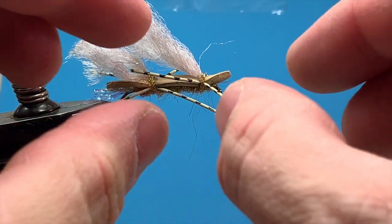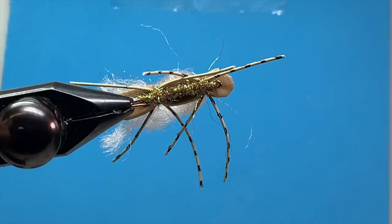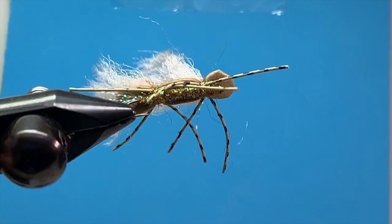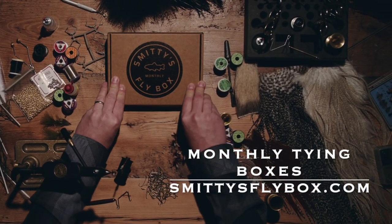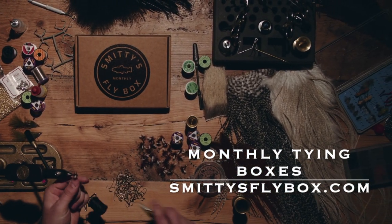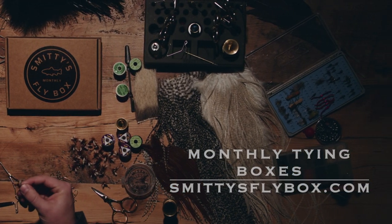There's your Chubby Chernobyl — a perfect little fly coming up for that summertime hopper hatch. Let us know how you do, and we'll see you next time.